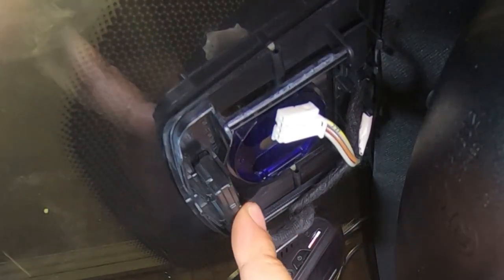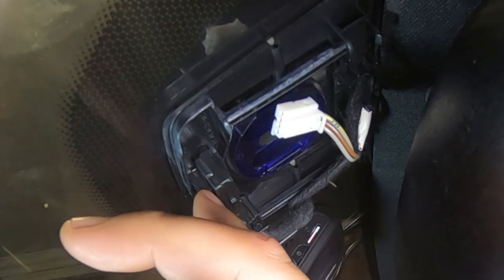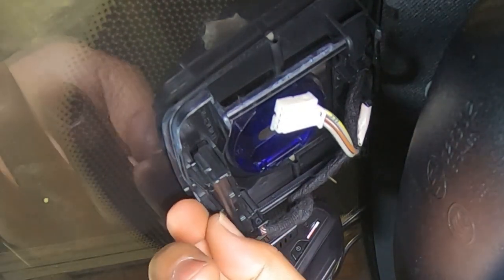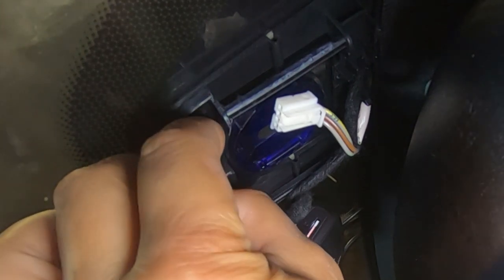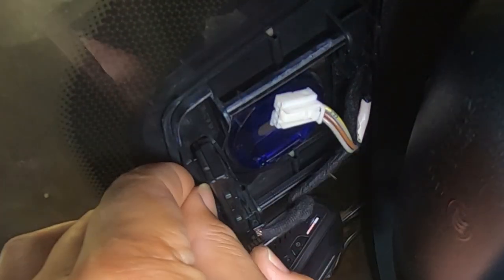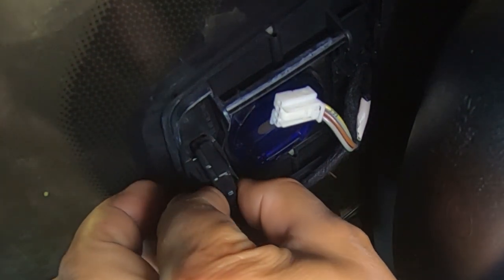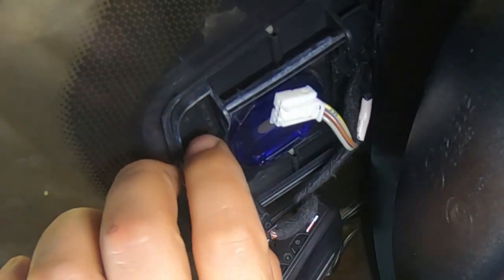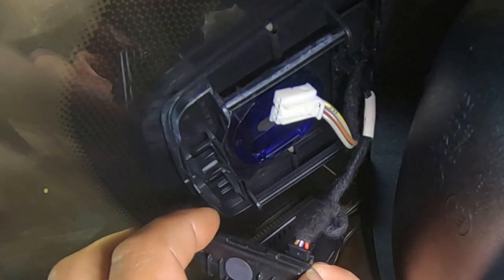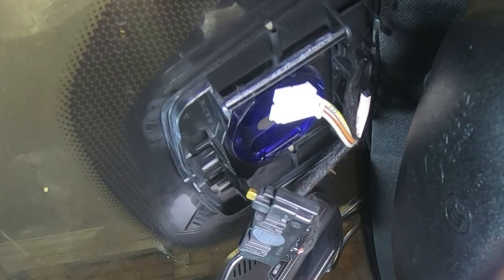You also have this piece here, and in order to remove it it's actually very simple as well. Behind here you're going to see two tabs — you have to pry these tabs back like this, and then pull it straight down. I'm going to pull them back and then with my other fingers release one side first — there we go — and then pull it down, release the tab and pull it down. Do the same to the other side and pull it down, and now it just slides down. You've got a plug here as well, and this plug simply unplugs — all you have to do is pull straight back on it.